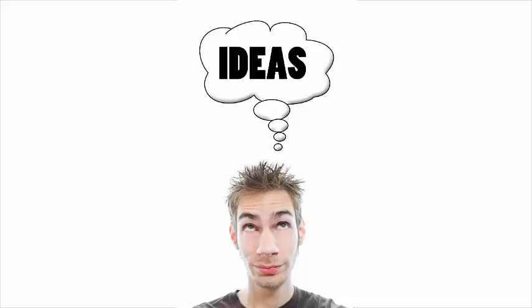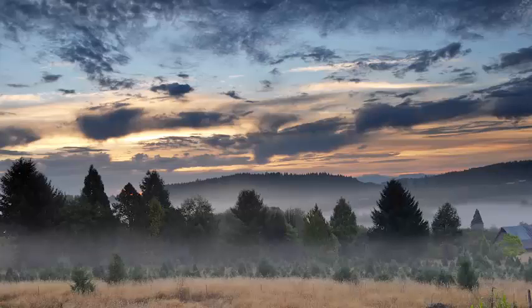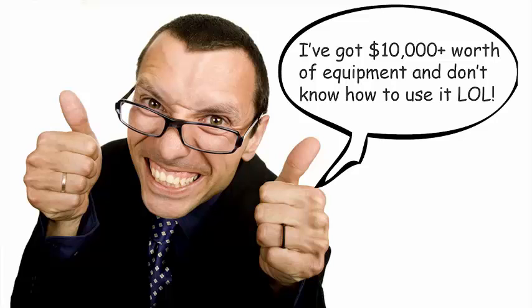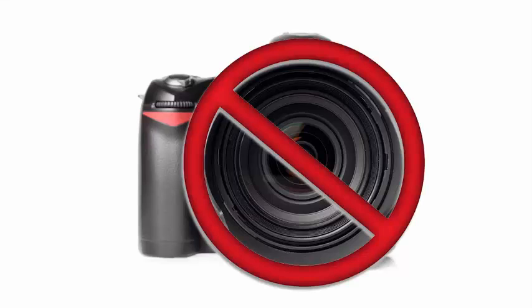A lot of people think that if they have the best gear, that they can make the best photographs. Now, that is completely untrue, especially if you don't have the right knowledge and creativity. If you have creativity and ideas, and you know about things like composition and light, you can make way better pictures with your camera than the photographer who doesn't know about those things but has the most expensive $20,000 camera. The camera is not important at all.